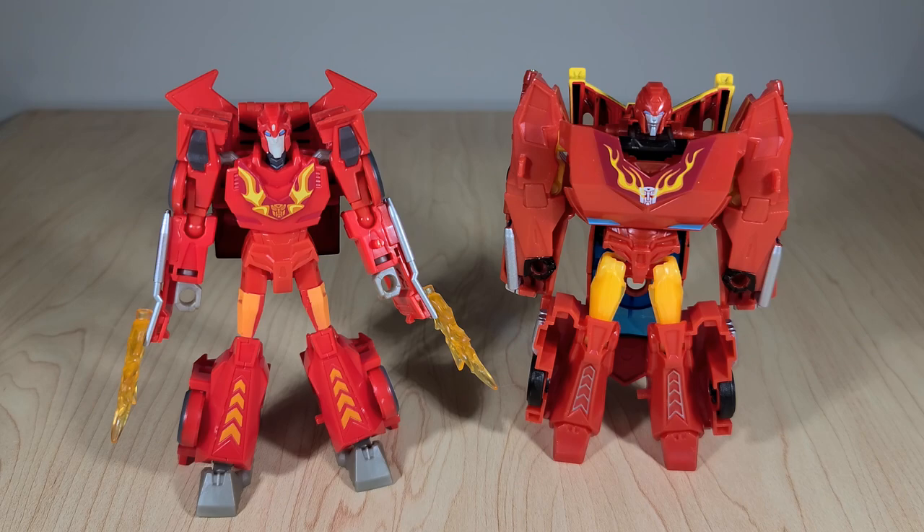I would definitely recommend this toy, but perhaps you feel differently. Do you think I'm giving it too much praise considering everything it's lacking? Do you think they could have improved on the engineering or sculpting? I'd love to know what you think in the comments section. If you enjoyed this review, make sure to toss it a like and let YouTube know you want to see more content like this. Subscribe and hit the notification bell so you always get a heads up when I post something new. Thank you for joining me for this look at the newest Hot Rod toy from Cyberverse — I'll see you next time.